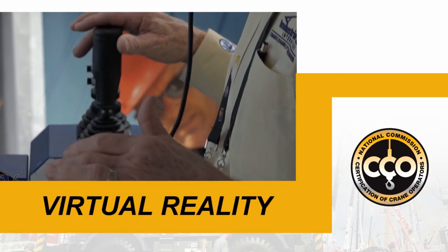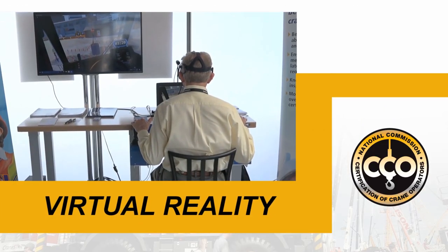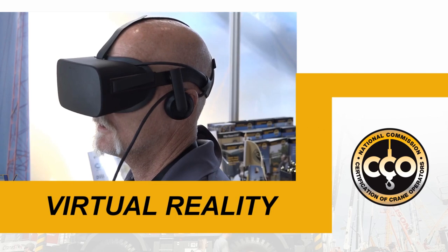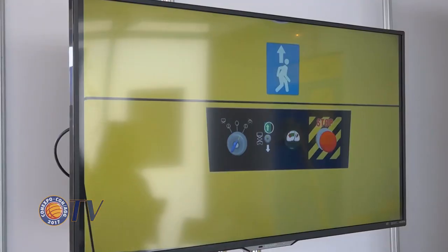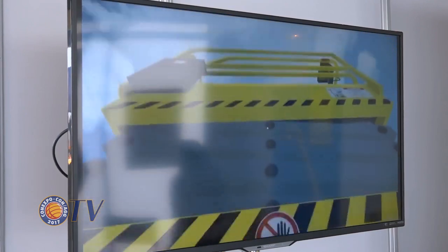There is also cutting-edge virtual reality. That looks pretty realistic. This new experience has drawn impressive reaction from seasoned crane operators and could become an important tool in training and certification.